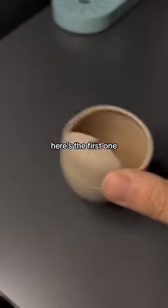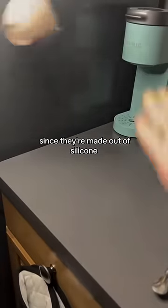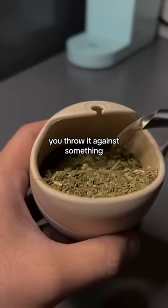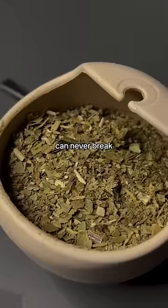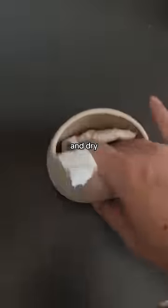These cups are practically indestructible since they're made out of silicone. No matter how many times you drop it or how hard you throw it against something, these silly looking gourds can never break, which makes them perfect for taking on the go. They're also very easy to clean, rinse, and dry.